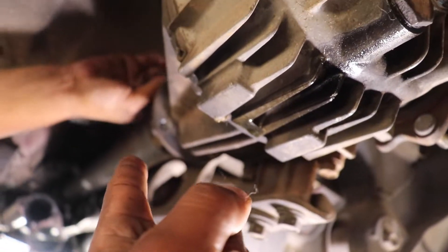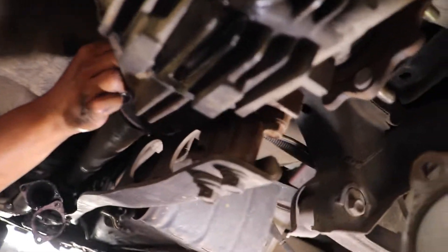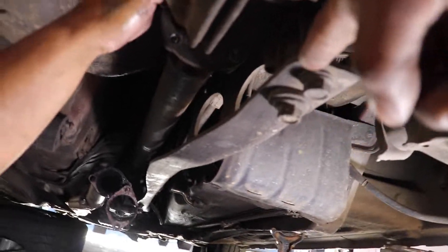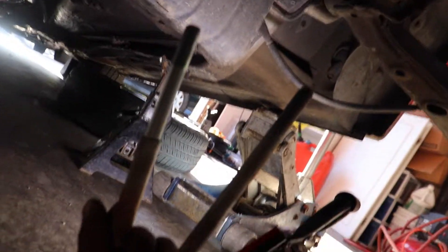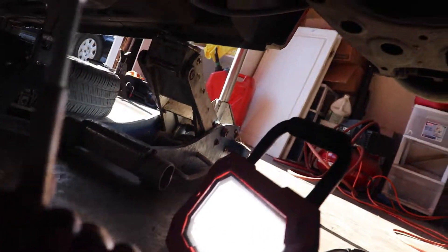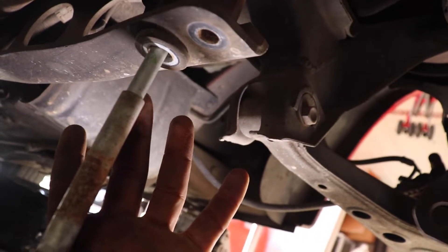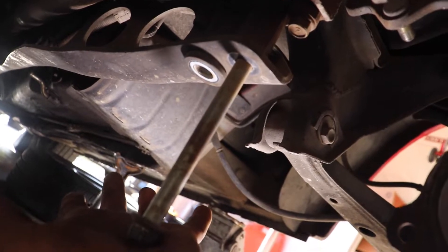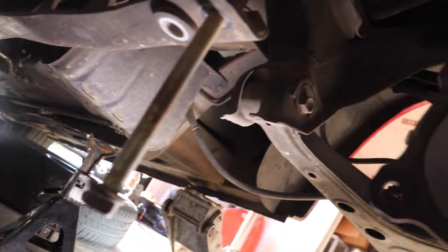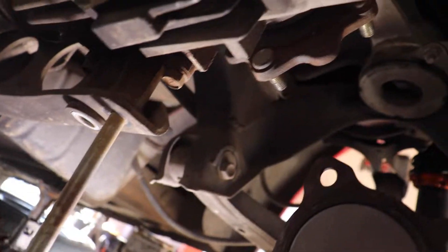While he takes off the drive shaft bolts, I'm gonna tackle these — they're 17 millimeters, super long, and you don't even need a breaker bar. There's an inner bolt that goes with a little washer shoulder, and one without — the back one goes to the back of the bumper, and this one goes to the front. That's where they go, so let's continue taking all this off.